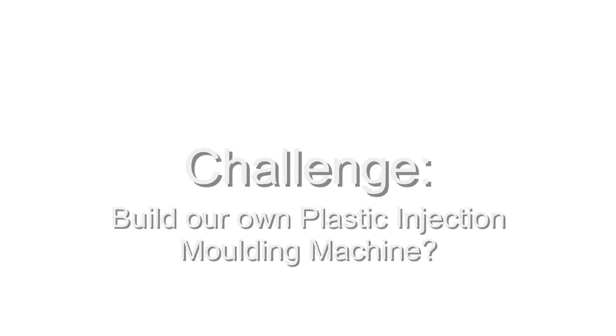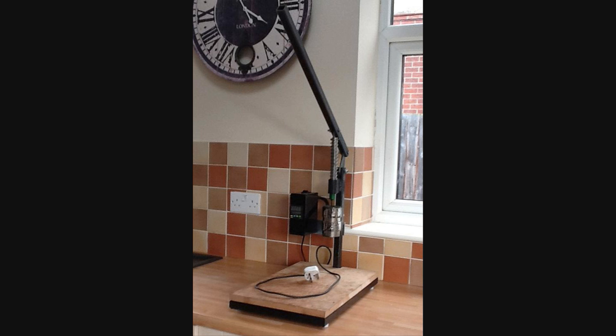So we thought: could we build our own plastic injection moulding machine? Well, it turns out the answer was yes, and this is our machine. Actually, this is our third iteration. There are two pieces of scrap lying around which are testimonies to our experience. But anyway, here's what we came up with.